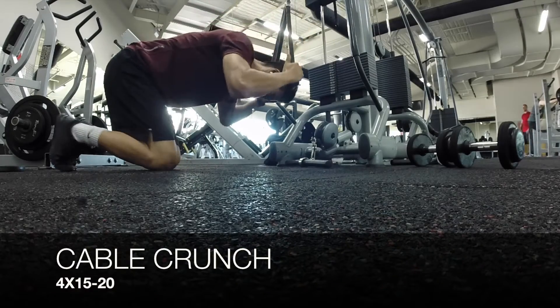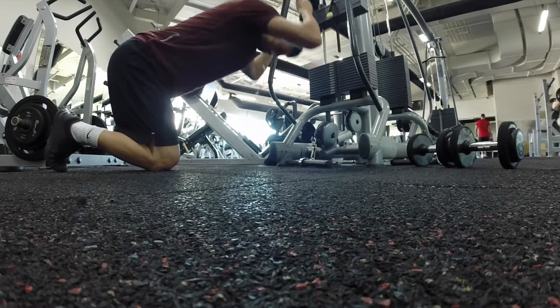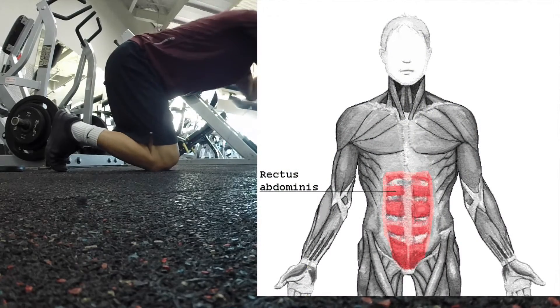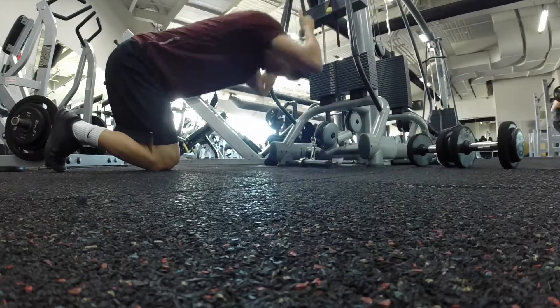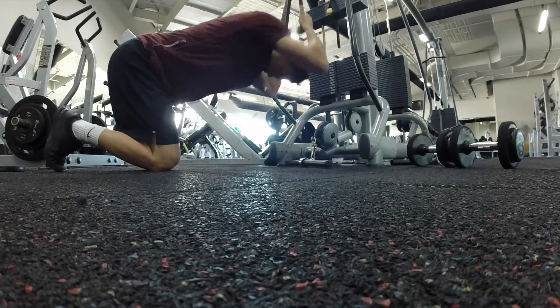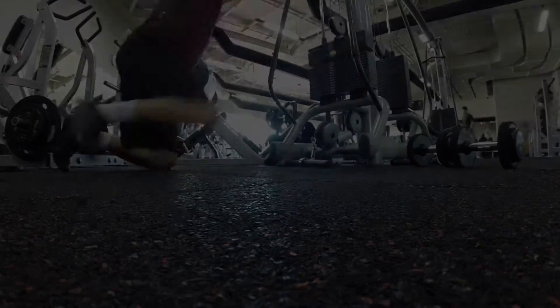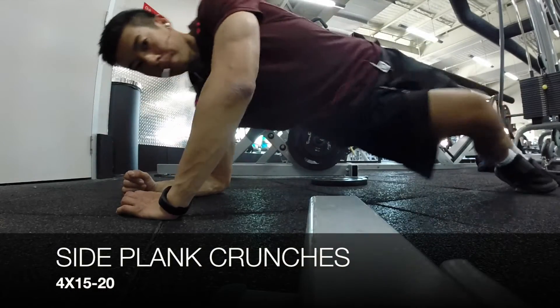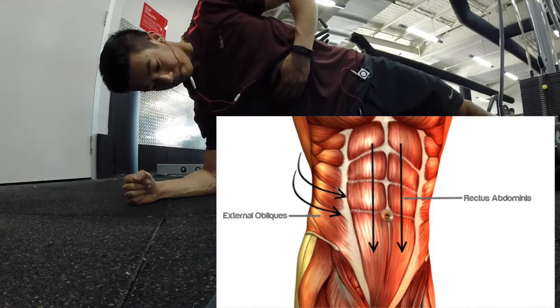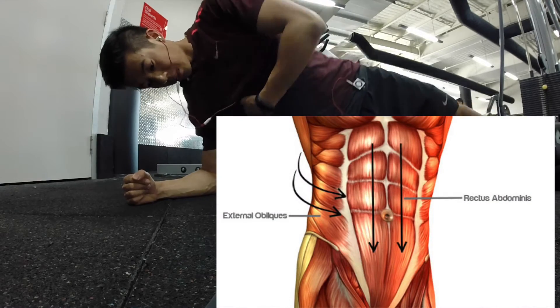For abs, I'm doing cable reverse crunches. This works the rectus abdominals, which is the midsection of the abs — high repetitions, generally 20 to 30 reps for four sets. I also like to superset this with side plank crunches, doing four rounds of that. This works the internal and external obliques and is important for rotational exercises.